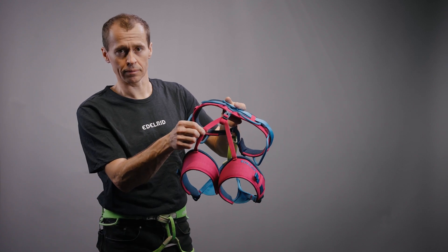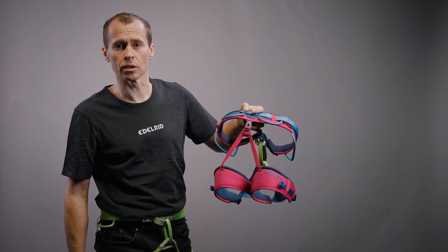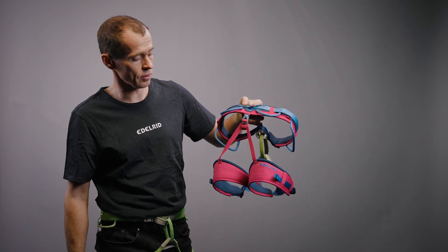You ever wondered what those are for? I'm Daniel from the Edelrich Knowledge Base, and in today's edition I want to explain what the elastics on harness leg loops are made for and how they are adjusted and used correctly.